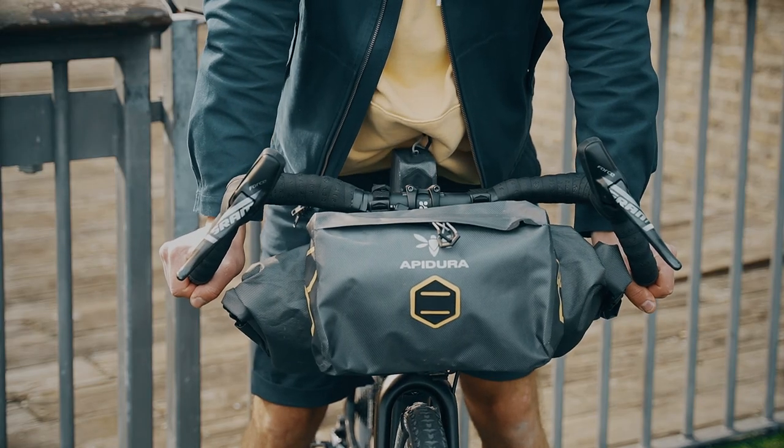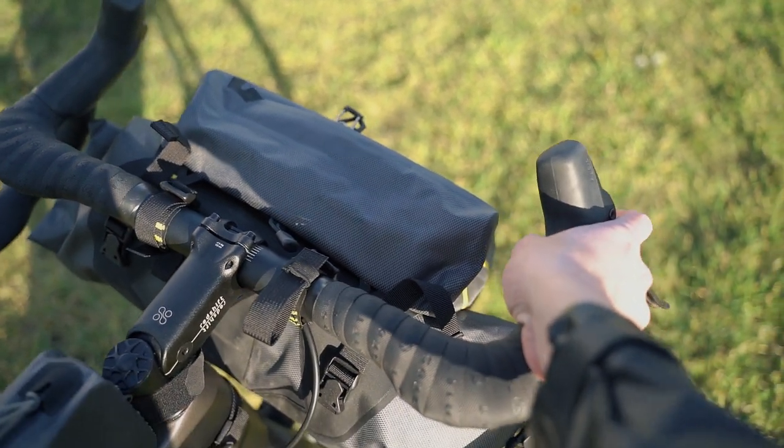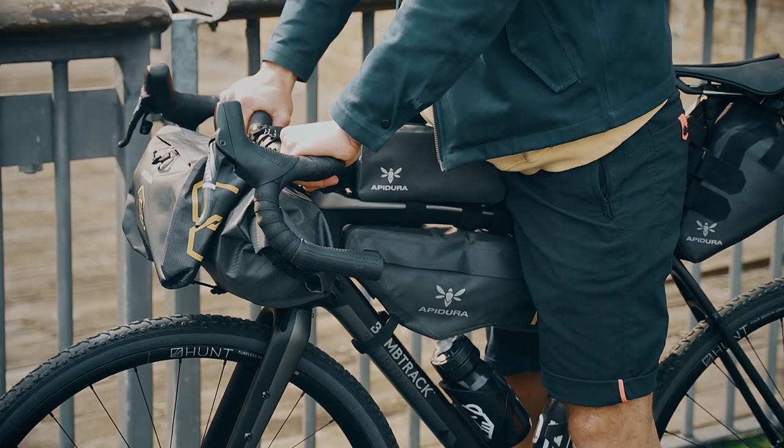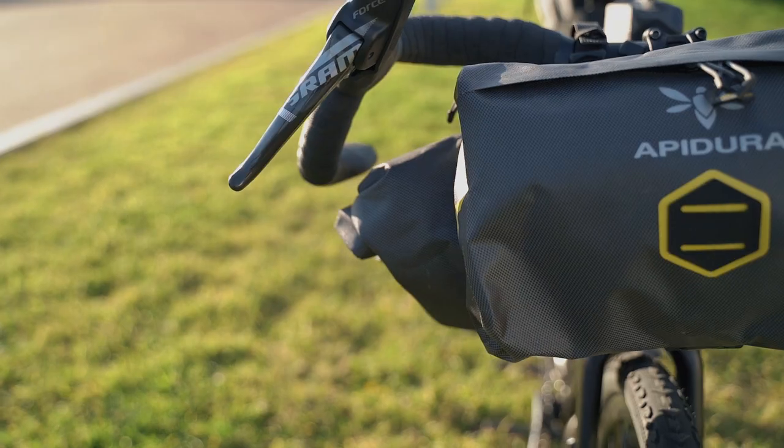I've tried these handlebars and grips briefly and I really like how much comfort it adds to riding this bike. The top grips add a flat surface on the top of the handlebars. I like the 2cm rise for a more upright position. The 25 degrees flare on the drops really helps when riding with a front bag on your handlebars to add more space for your hands.